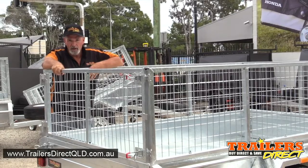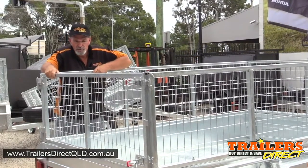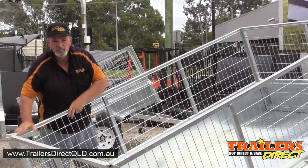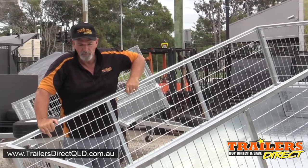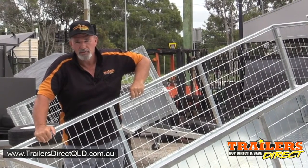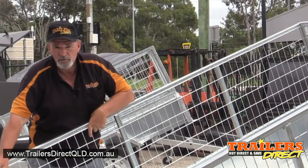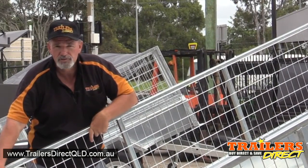So there we have the 8x5 hot dip galvanized Trailers Direct tilting trailer, which is also available in various sizes ranging from 6x4, 7x4, 7x5, and the 8x5. For more information, check out our website, trailersdirectqld.com.au, or give one of our expert staff a ring at any time. Cheers.